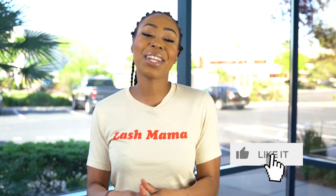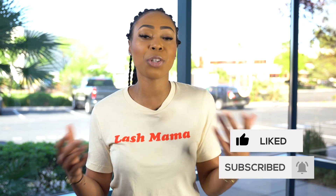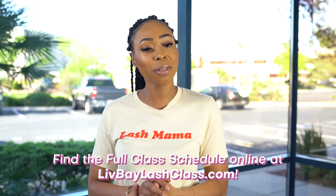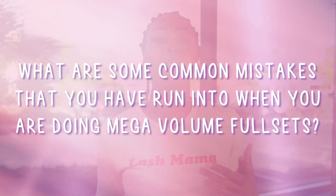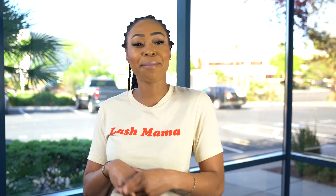Thank you so much for watching this video. I hope this brought a ton of value to you. If you are looking to take a lash class and be certified in lash extensions, please head over to the Live Day Lash Class website and see if we'll be in a town near you. What are some common mistakes that you have run into when doing mega volume fills or full sets? We'd love to hear it — leave your answers in the comments below, and we'll see you next time.